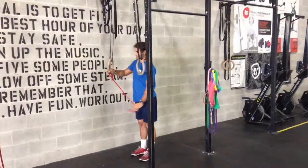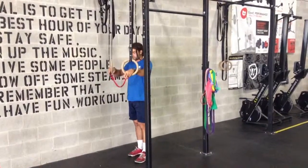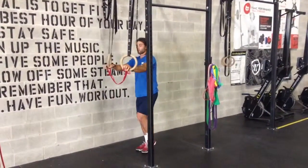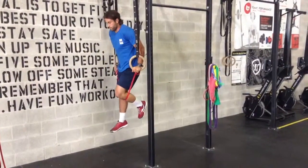Banded ring dip: throw the band through the rings, place one or two knees in the band, and perform the same movement.